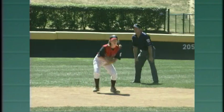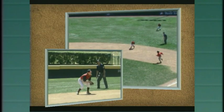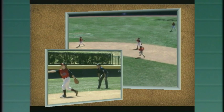Here we go. Safe! He's off the bag. Watch as the umpire turns and moves with the ball hit to the infielder. He gets stopped for the play at second base and rules on the play as he turns and gets set for the play at first.